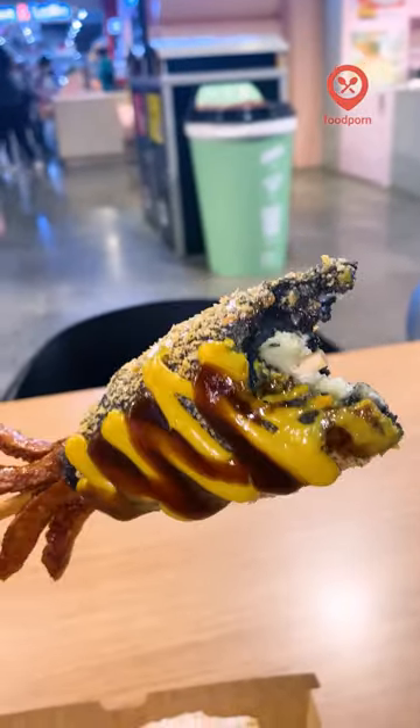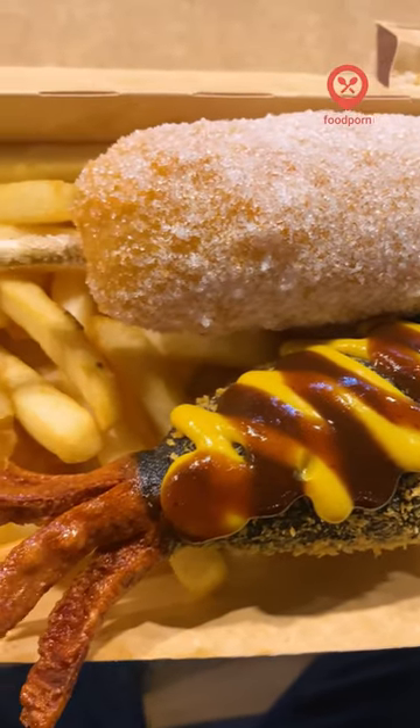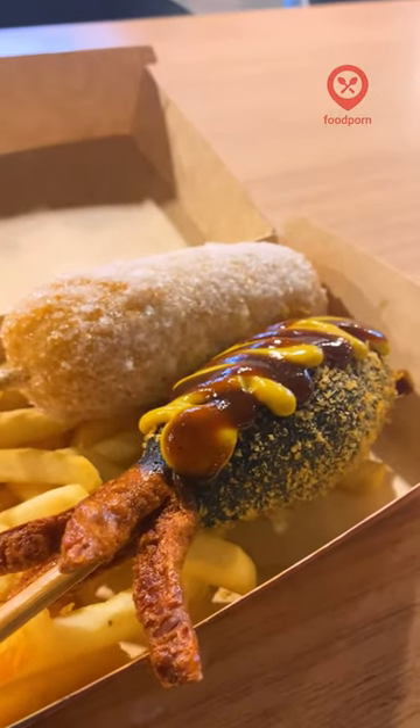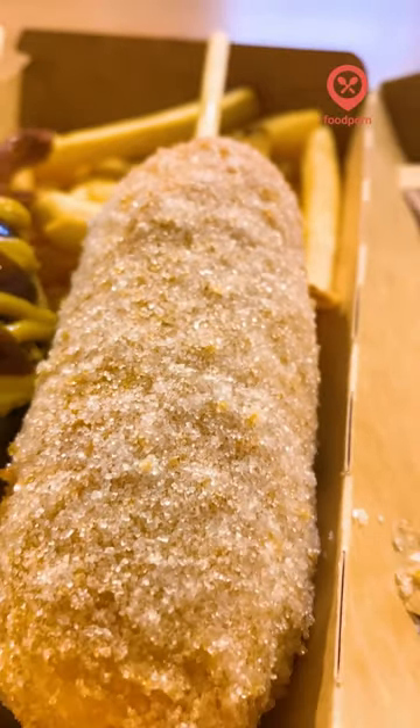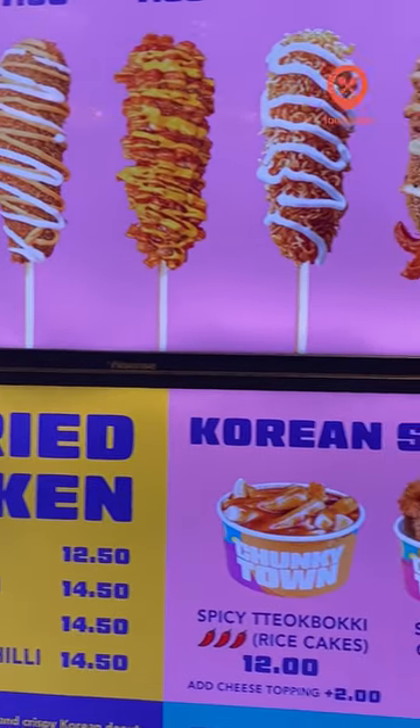The squid ink didn't really add any additional flavor, so the highlight of the dish was actually the little sausage tentacles at the bottom, because I'm pretty sure that they deep fried it. Personally, the dough levels on these corndogs were a little too much for me, and I actually needed quite a bit of sauce to get them down. That being said, Chunky Town still gets a solid 6 out of 10.